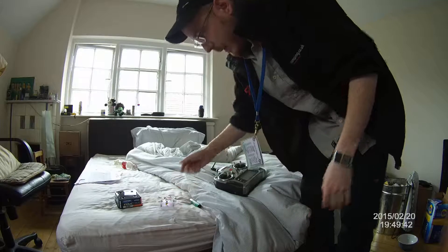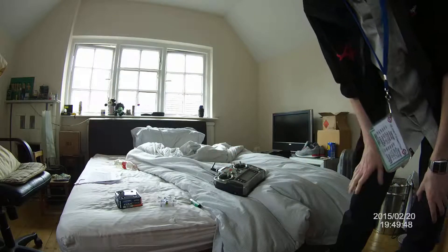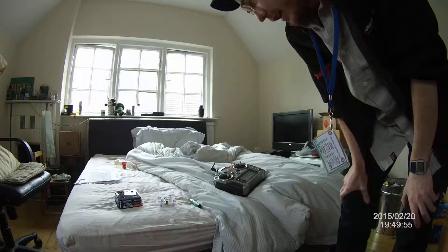I'll show you. Turn it on, it wants to bind. Step your throttle to the bottom, turn on your controller. I've already been binding it and I hope it should connect.